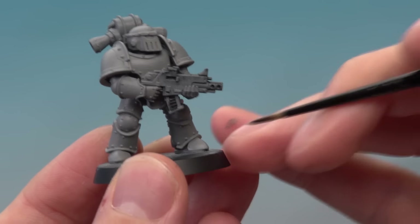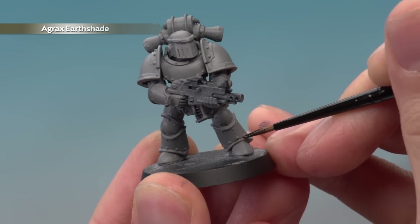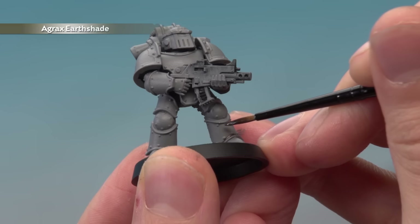When you're ready, what you're looking to do is paint this into all the little corners that you can find. On a Mark III power armour there's quite a lot of these — things like little recesses along the trim. Just run that shade into each recess to help define it, and take your time doing this all across the power armour.